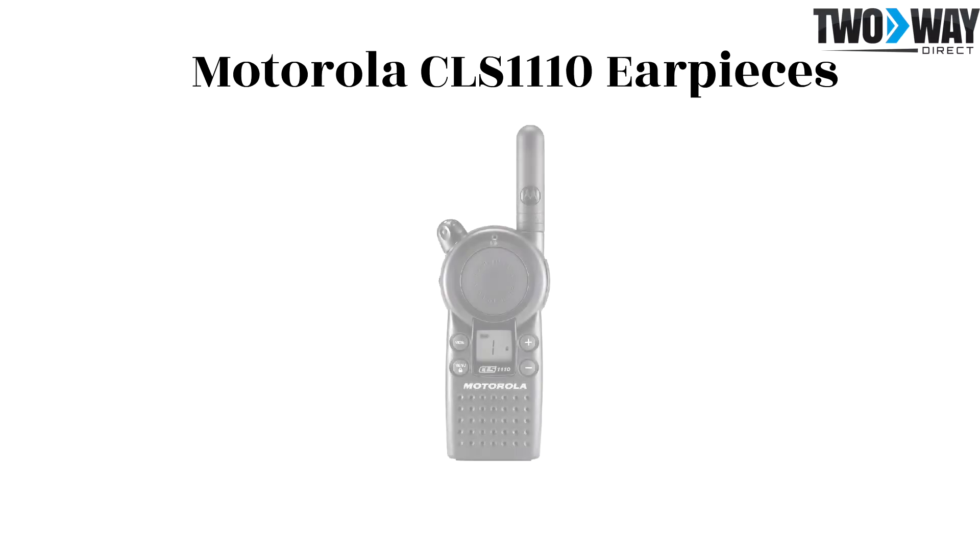The Motorola CLS 1110 is an analog UHF one watt one channel two-way radio which provides coverage for up to 200,000 square feet, 15 floors, or five miles. The ideal solution for retail or restaurant settings, this radio offers the coverage and clarity needed for these teams to operate seamlessly.